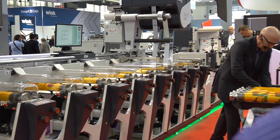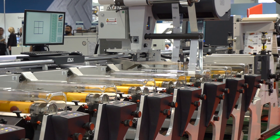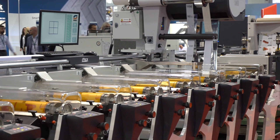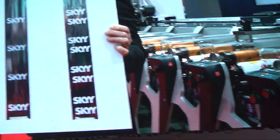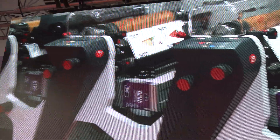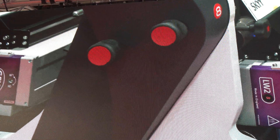Let me give you an up-close look at the result of the double passage with the cold foil saver unit. Imagine the material savings. And as I mentioned before, this iFlex is fully equipped with UV LED curing, a green solution that OMET has offered on all of its presses since 2014.